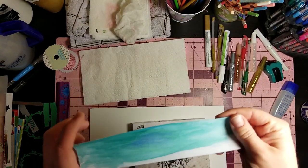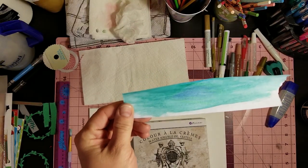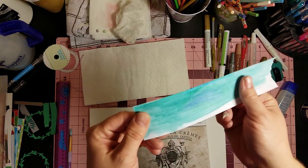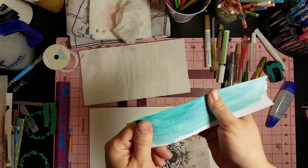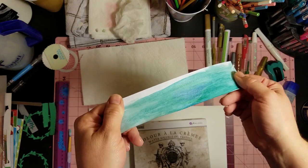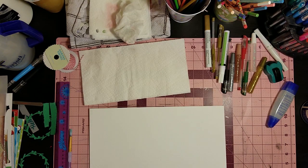I also got these water soluble oil pastels that are also Prima, and I just played with them a bit the other day. I made this really cool looking - let me fix the light a little bit. I used like three different colors and just scribbled a little bit right here, then used a wet brush. It's not chalky feeling at all and it looks really pretty - it looks like an ocean. I'm totally in love with those.